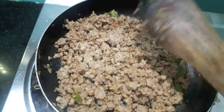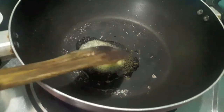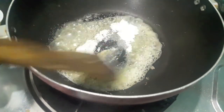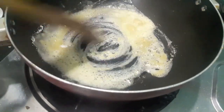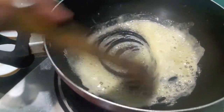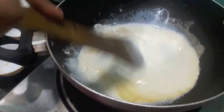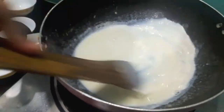We'll make a white sauce. In the wok we'll add butter and let it melt. Then to it we'll add all-purpose flour or maida. Mix it properly so there are no lumps. Then to this we'll add milk. Mix it — it will start to become a bit thick.